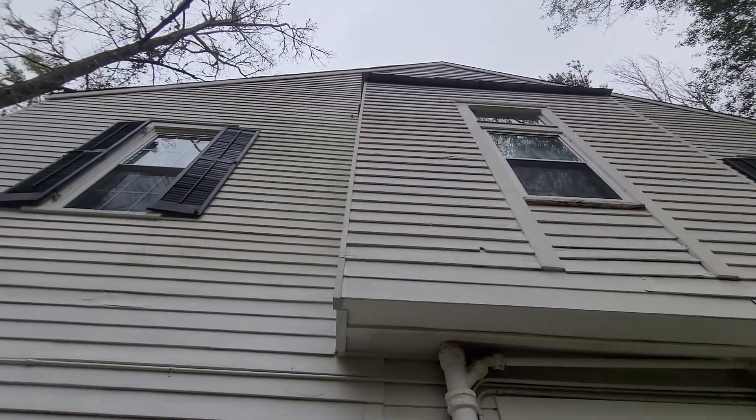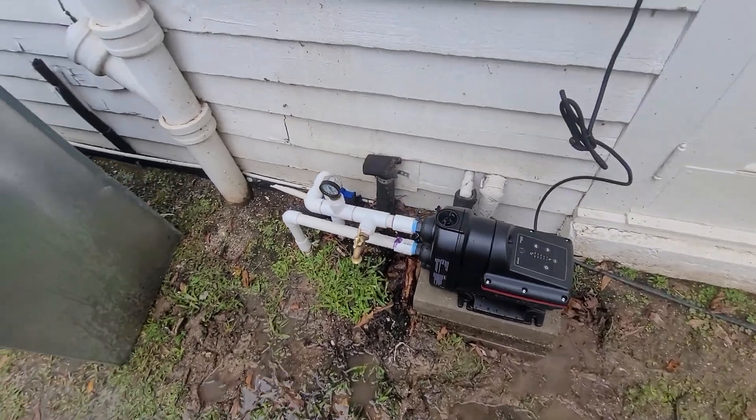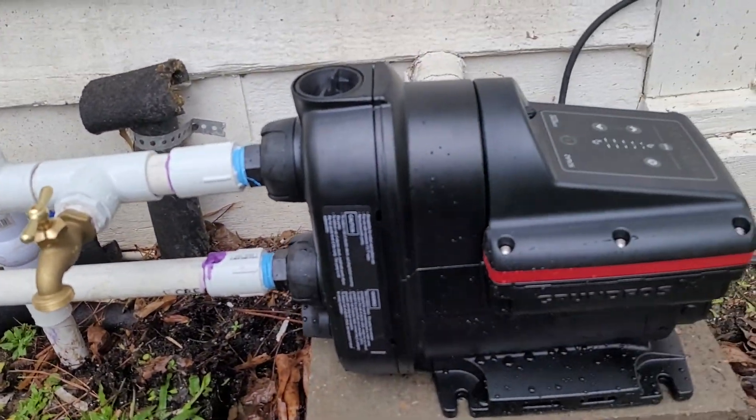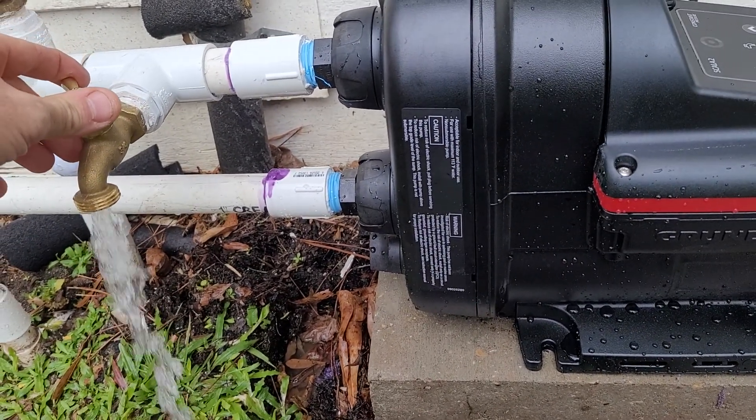She's got a two-story house. She has a heat pump up on the second story, and the 20 pounds is not enough to get up there. So she's got this little pump installed by somebody. Unfortunately, it wore out in about two years.